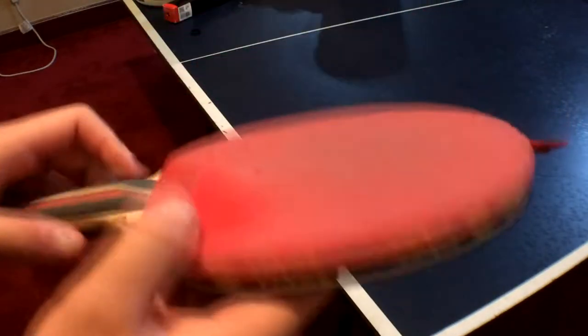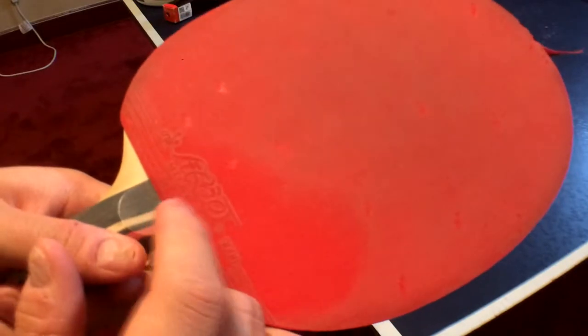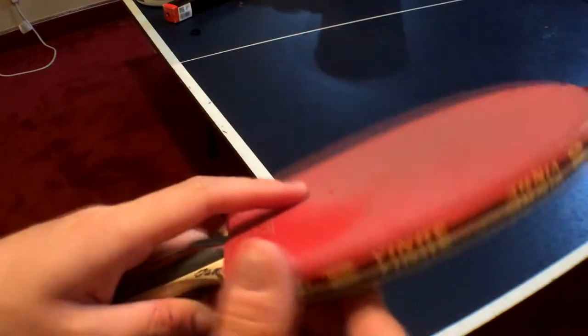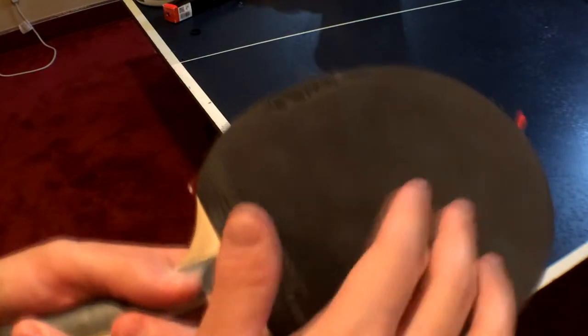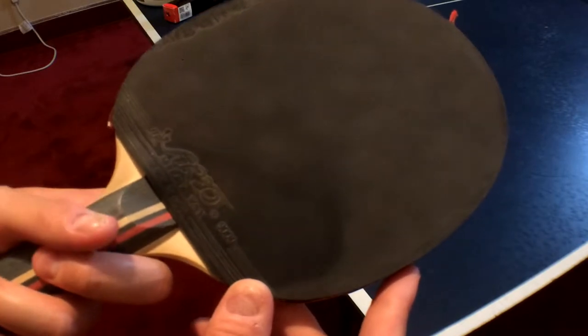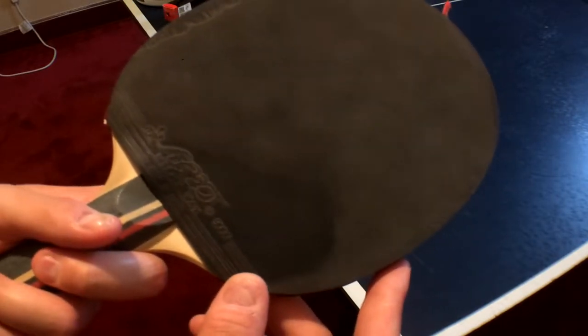How to clean a table tennis paddle. With this method, I'm trying to show you the difference because my paddle has about one week of dirt on it. That's why it's quite dirty on both sides. You can probably see it quite easily on the black side, not that much on the red side.